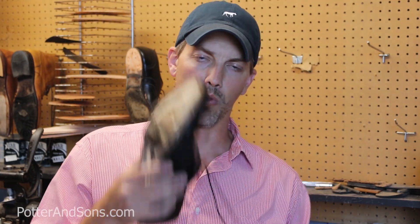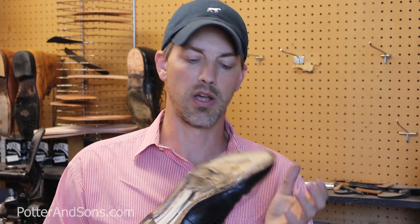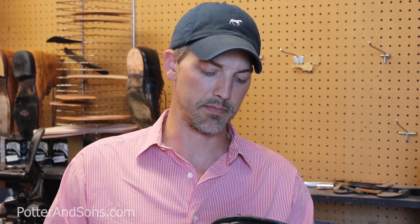A little side note on the welts with Johnston & Murphy's — one thing I'm not a big fan of, and I know other makers do it as well — they put a very small slice in their welt for the stitches to lay down into, so you really can't see the stitches on top. What that does though is it's cutting the welt in half, so you're only working with about half the strength of the leather welt. I think it weakens the welt. So we're actually going to have to take this welt off on both of them because I know the other one's going to be just the same, and we're going to put some new welts on.